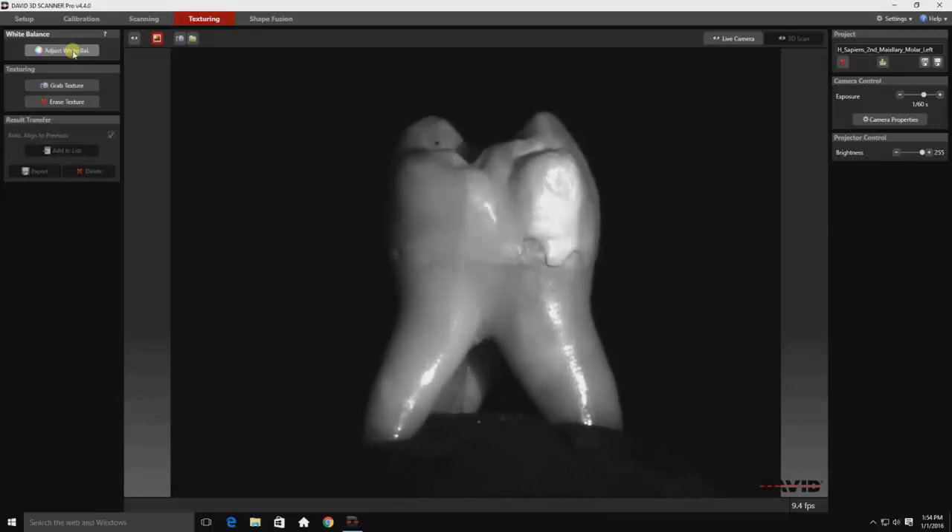Now that white balance is set, I will move on to the grab texture mode. Both of these settings allow your scanner to clearly see and interpret the object. It's no different than setting the exposure on your digital camera.